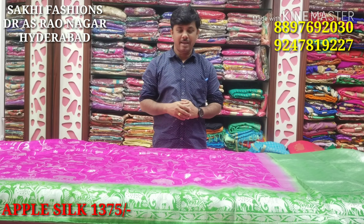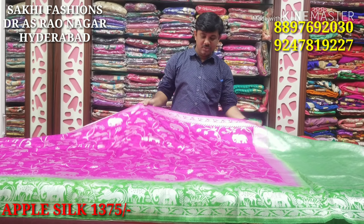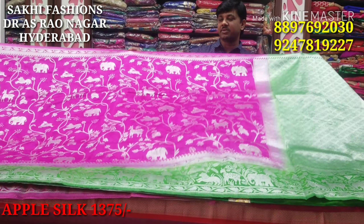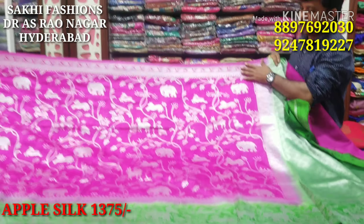Hello guys, welcome to Sakhi Fashion. In this episode, apples will come in a wonderful color combination design. This is a bust saree in a very pink color and parrot green color combination. This is a pineapple bottle with a very small design.